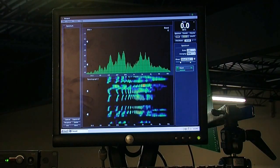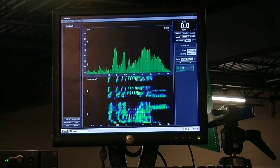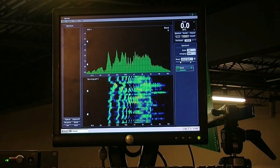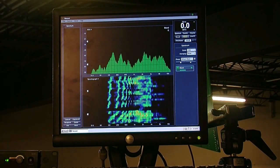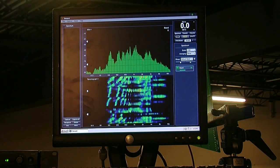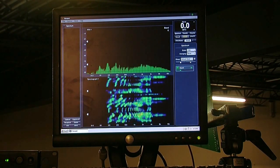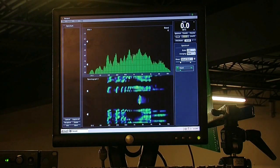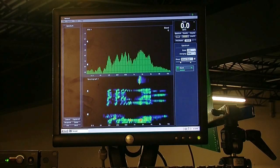SMAART is just such a great program. We usually run it with the spectrograph on the bottom, putting in the RTA and the time domain. That way, if there's a piece of feedback, you'll see it as basically color. It has a pretty good time display as well — so you can see that I just had a feedback right beneath 2K.